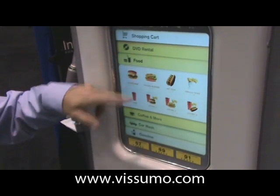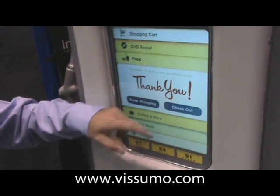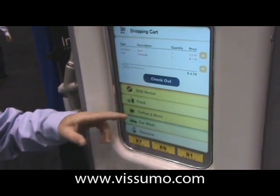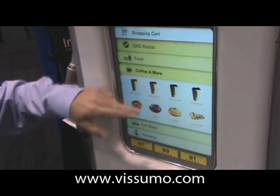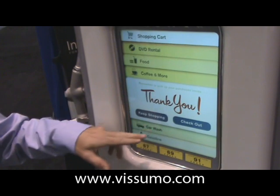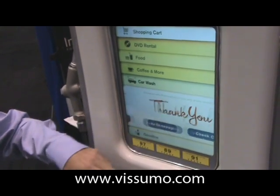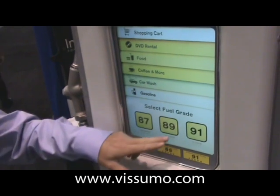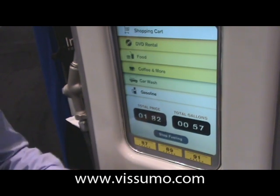We also have a food menu. Want to get a hamburger? Purchase that. Check out. I'm not done shopping, so I'm going to go back and get me some latte. Purchase that. Need a carwash? I can get one of those also. And of course, get some gasoline, get a little bit of fuel, fill up.